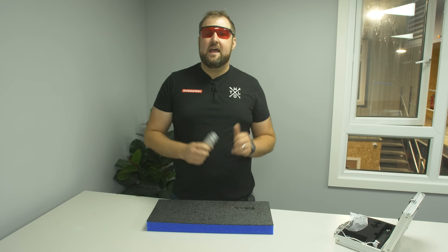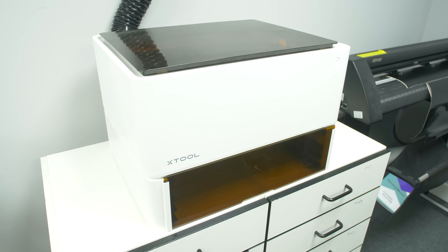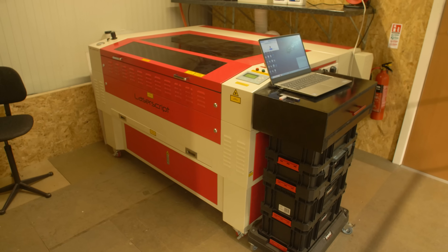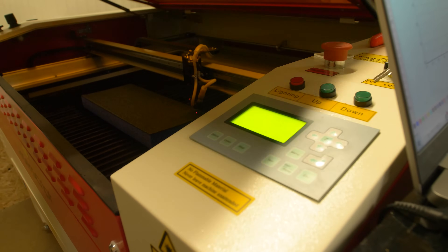Second up, we've got an X-Tool M1, which is the same technology — it's a diode laser, 10 watt diode laser. And then from there, we're going to move to a big HBC CO2 laser, which is much more powerful, and we'll see what results we get with that.